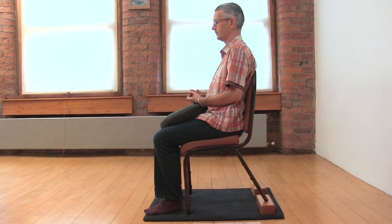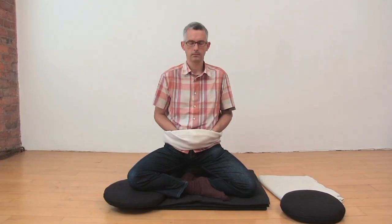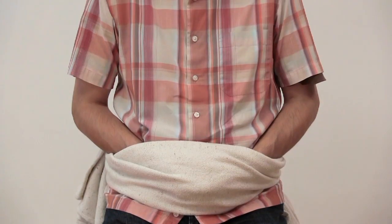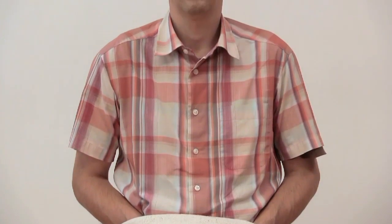Posture is something we need to learn. If you haven't sat for meditation before, you might not be used to sitting like this — it may take a bit of time and adjustment. But that's all part of the process of learning to meditate. With time, you'll be able to sit quite still and quite comfortably for longer periods of time.